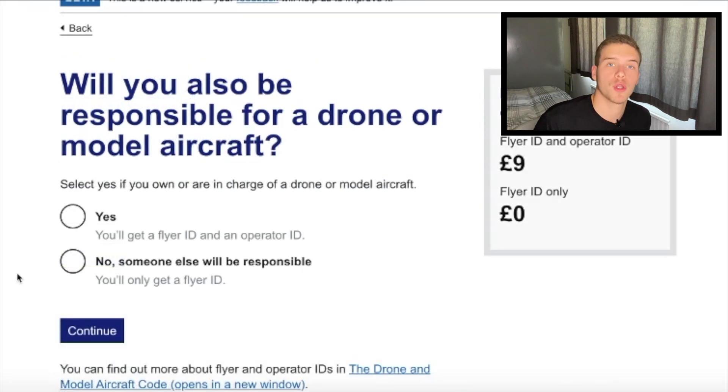Once you're through, you're going to be asked whether you want a flyer ID and an operator ID, or just a flyer ID. The difference is that the flyer ID is for the one flying the aircraft, while the operator ID is for your aircraft. You're going to want an operator ID if your drone is between 250 grams and 20 kilograms. So the Mavic Mini by one gram is safe, but the rest of the bigger Mavics you're going to have to register. You have to pay £9 and you get a year on your licence.